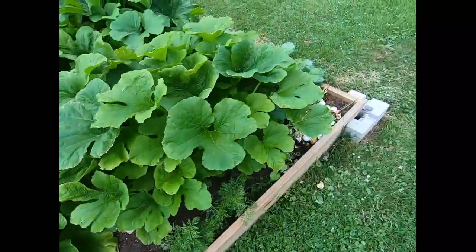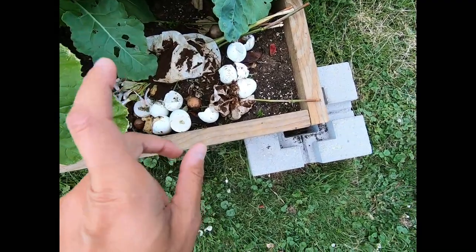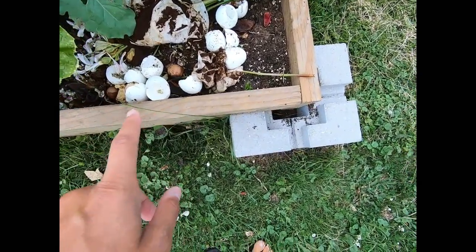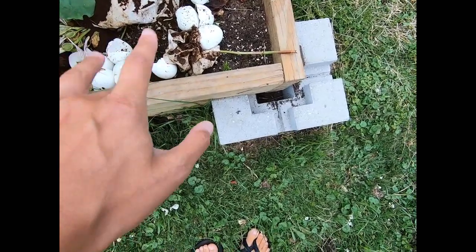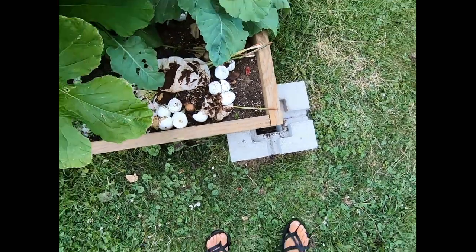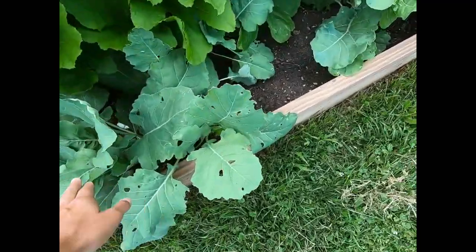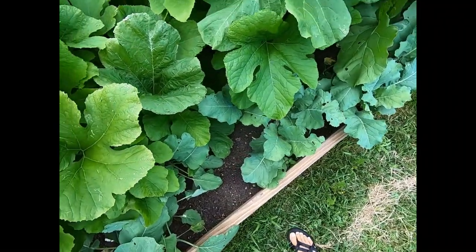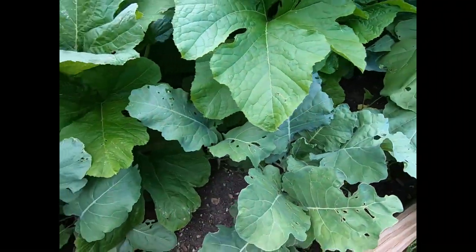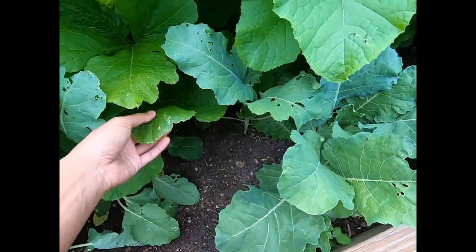On this side of the garden you can see there's a little bit of coffee grounds, coffee filters, avocado pits, and eggshells — that's just kitchen waste we put in that section. There's a lot of kohlrabi growing, and this garden is so out of control you cannot even see the path.